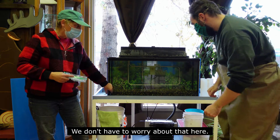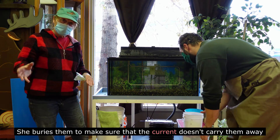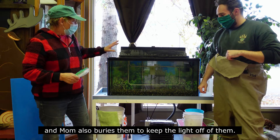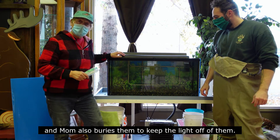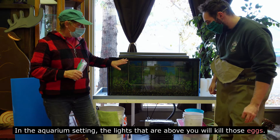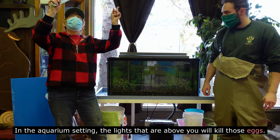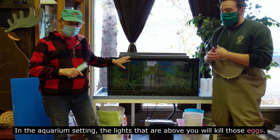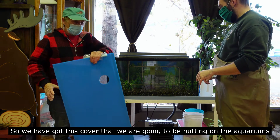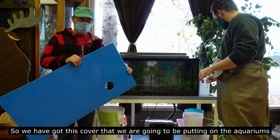Mom buries the eggs to make sure that predators don't eat them — we don't have to worry about that here. She also buries them to make sure the current doesn't carry them away, which we don't have to worry about here either. And mom buries them to keep the light off of them, because sunlight will kill the eggs. In the aquarium setting, the lights above will also kill those eggs.